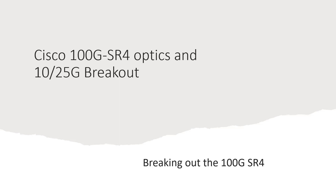Hello everybody. We are going to go ahead and today talk about Cisco 100 gig SR4 optics and breaking them out into 10, 25 gig connections using MPO fan out cables.